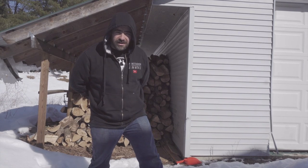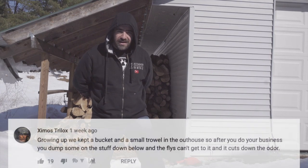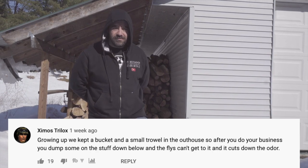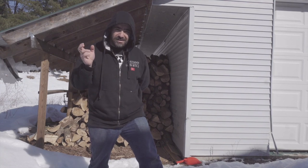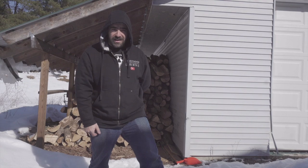Number two: using ash in your toilet. If you have a composting toilet or an outhouse, the ash gets rid of the odor and covers things up. For folks using a composting bucket toilet — say if you have a tiny house or a wall tent — instead of putting sawdust in it you can put ash in it and it'll cover up the odor.